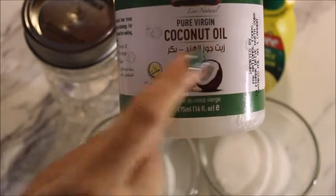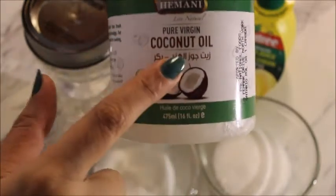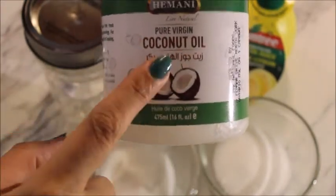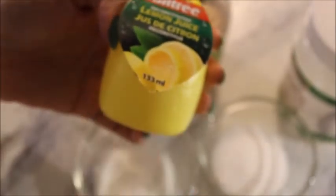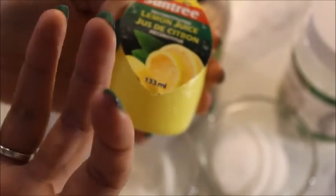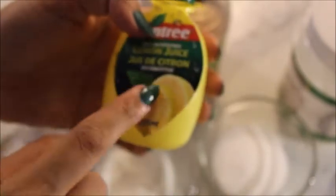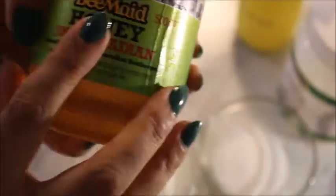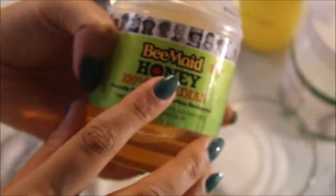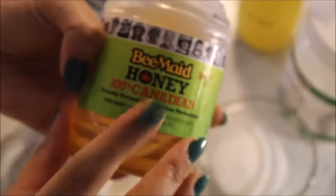Then you need pure virgin coconut oil — you will need half a tablespoon of coconut oil. You will also need half a tablespoon of lemon juice. You can take a whole lemon, cut it, and squeeze half a tablespoon of lemon juice, or use the bottled lemon juice available in the market. The last thing you need is honey — one tablespoon of honey. You also need an empty glass jar with a lid.